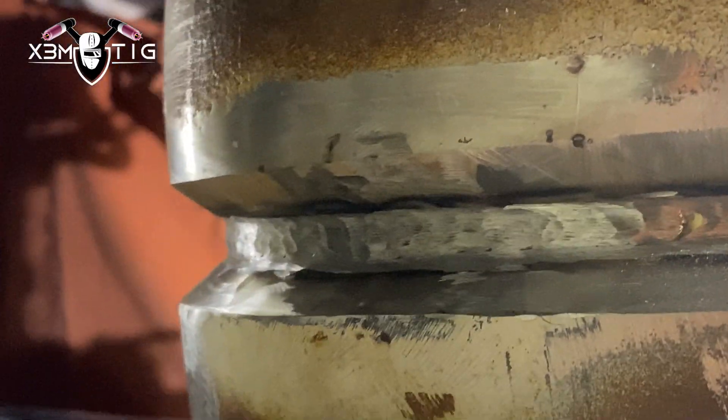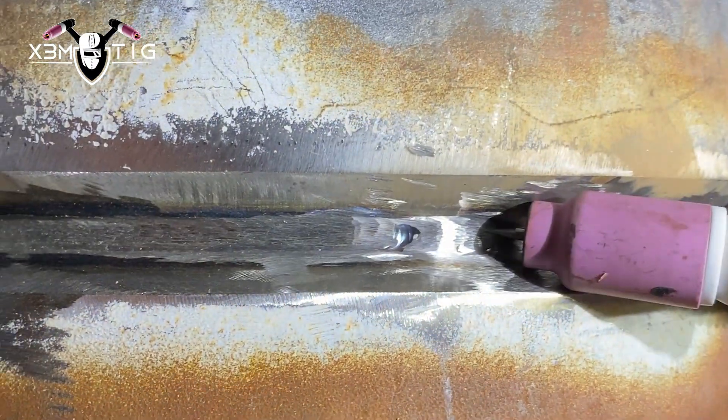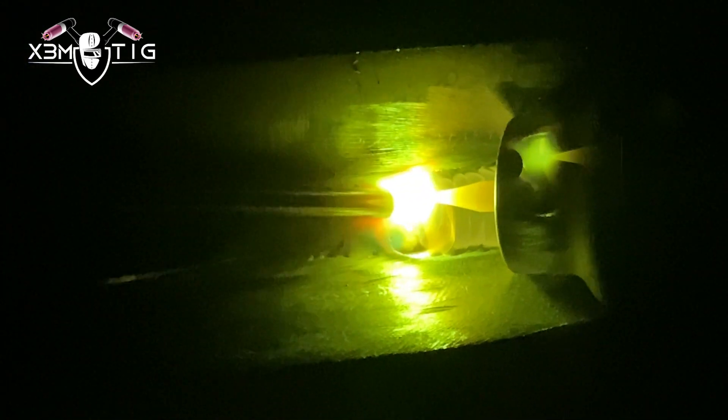Just keep it clean, especially for your hot pass — the hot pass should be way easier. It shouldn't be much different from a 70S6 rod. Just crank up the heat — I go up to 160 amps for the hot pass, just gonna run a bead up and down. As long as you've got a nice clean surface below, with good heat and amperage it's gonna cover all those uneven spots on your root pass and keep it clean.